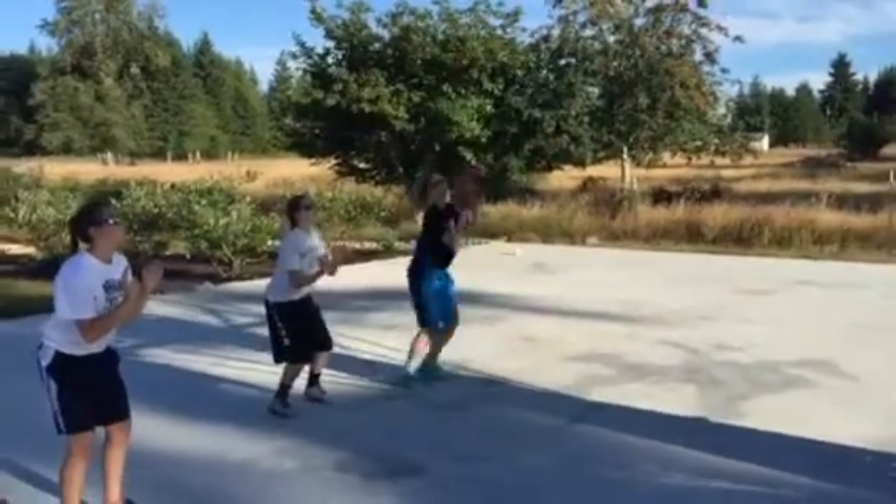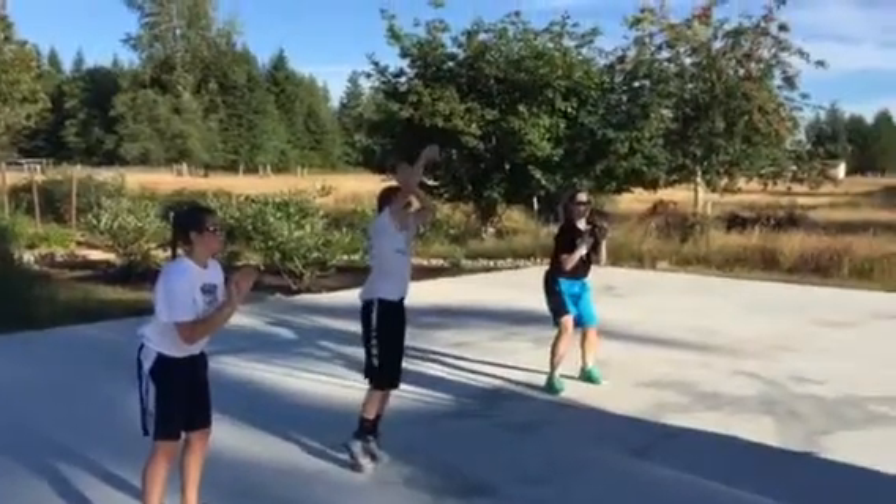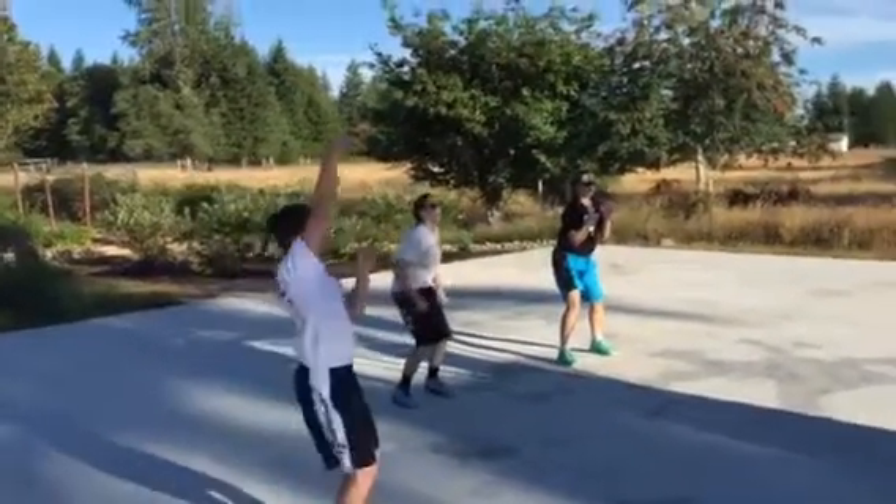Side shot. Move to the side shot. There you go. Side shot. Good. Make sure you catch ready. Hands are up. Ready to go.